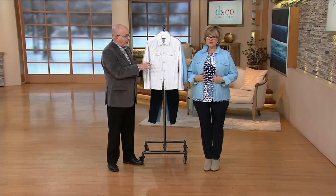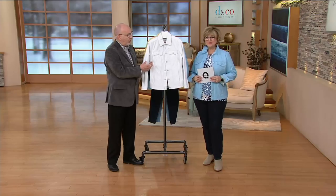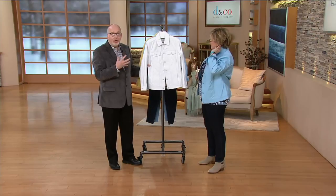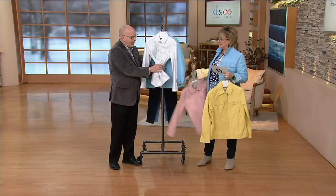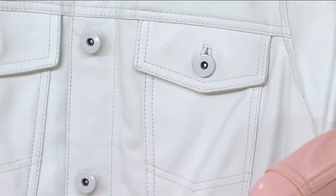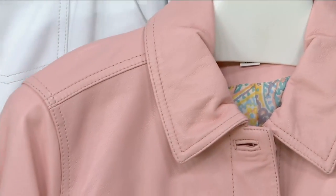Our leather jacket is a little shorter, but this one's the longer, more regular length version of the two. We were inspired by taking a regular classic denim jacket and putting it into our soft, beautiful leather. This leather — we don't have feel-o-vision, unfortunately — but it is incredibly, incredibly soft. I love the pink one too. Look at these colors. And then you've done kind of an enamel-type button.